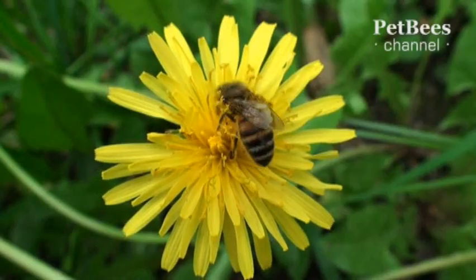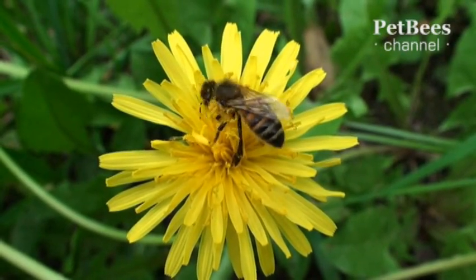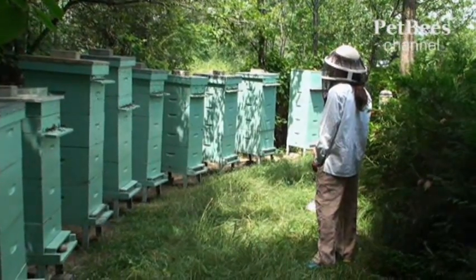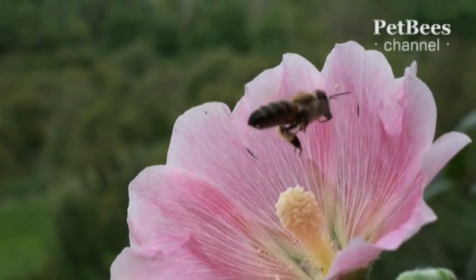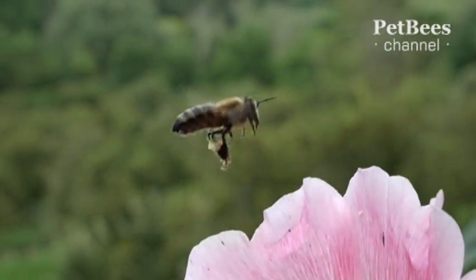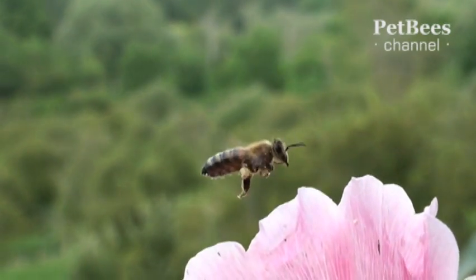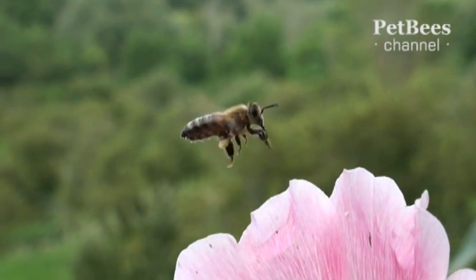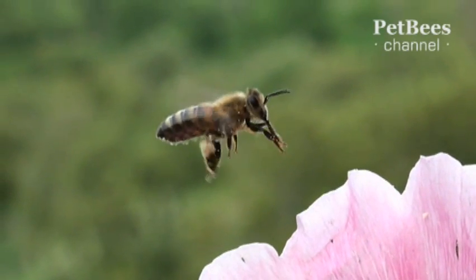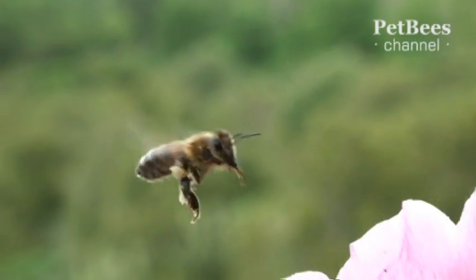Anyone who had a chance to watch bees visiting flowers must have seen that they often appear to be all coated in pollen. And yet, the detailed understanding of how bees form pollen pellets remains a mystery even to most beekeepers. We've managed to record this rare footage that shows how it is done in real time. This flower must have produced too much pollen for the bee to collect in one attempt, so she chose to hover above it and compact the pellets right in the air by brushing the pollen grains moistened with nectar to the outside of the hind legs.